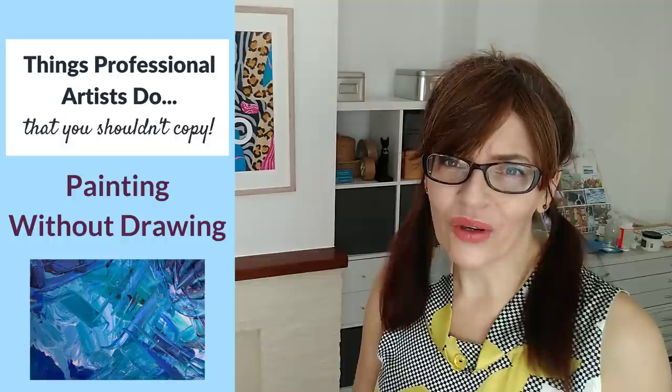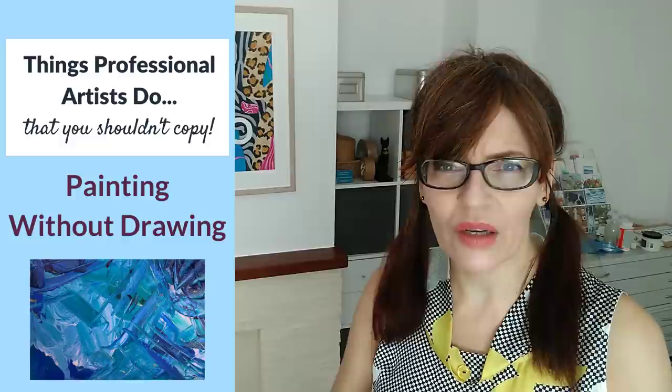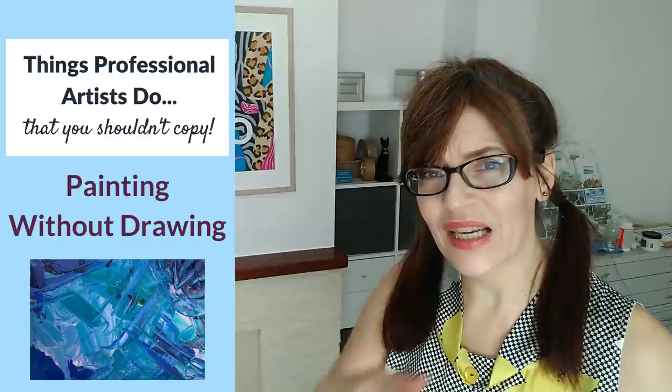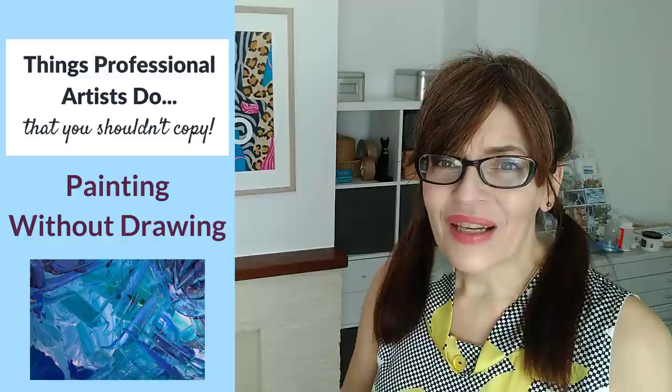The first thing you may see professional artists do that I encourage you not to copy is painting without drawing. At the very beginning of your painting journey you're going to need a little bit of structure on your paper — some drawing skills, something put down. How much you put onto the paper is really dependent on the subject: something complex like a building with steps and a garden might need quite a lot of information, whereas a simple landscape with a flat horizon and a single river may only need a single line. Not only will it help when you put your paint down, it will also give you an insight into whether the composition is going to work.